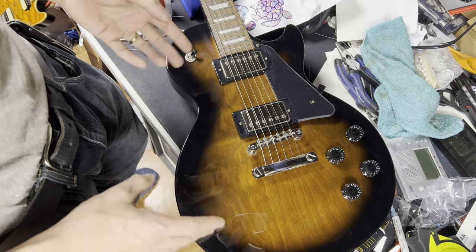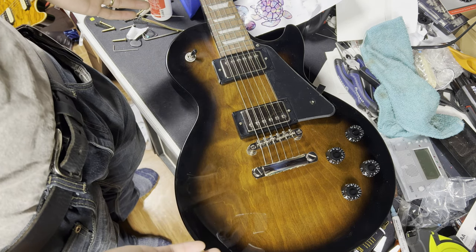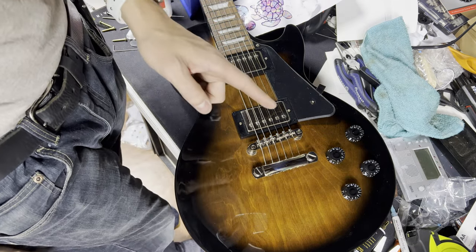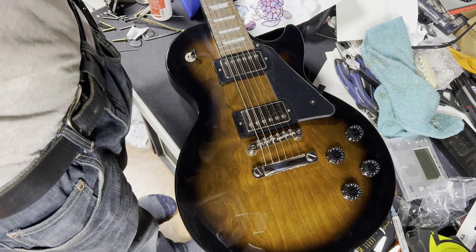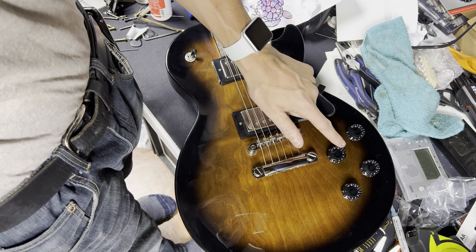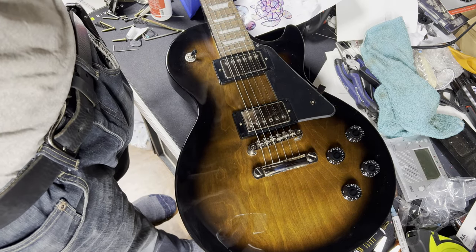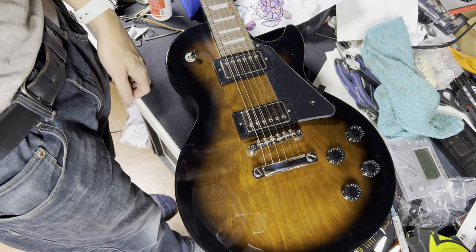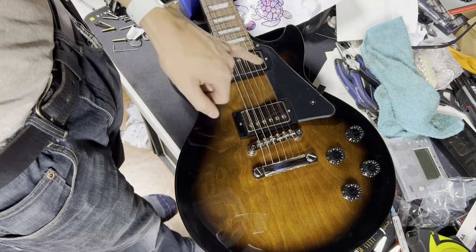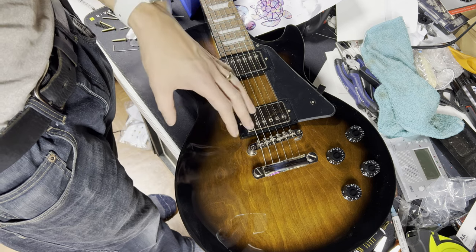You've got these speed knobs. The killer feature of this model over a standard fifties or standard sixties is it's got push-pull on both pickups. Normally you're only going to find that on the custom, which is very expensive — now up to $700 or $800, and the used market has gone crazy. Getting this one brand new at $499 is pretty cool. You've got black pickup rings, black pickguard. These pickups are the Alnico Classic Pros and they do have the push-pull so you can get single-coil tones out of them.